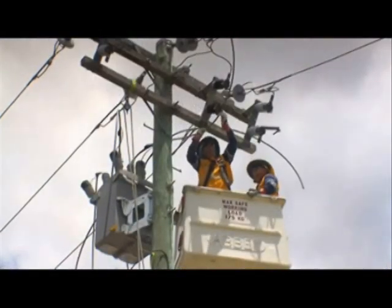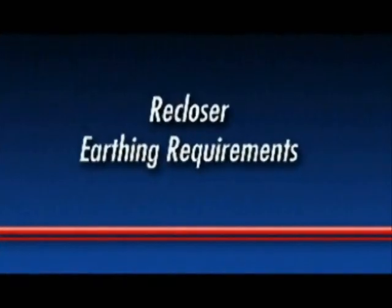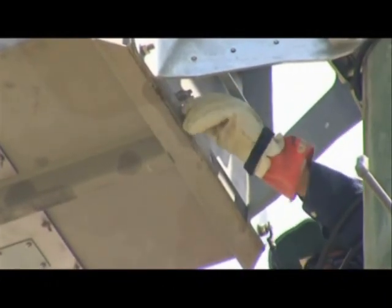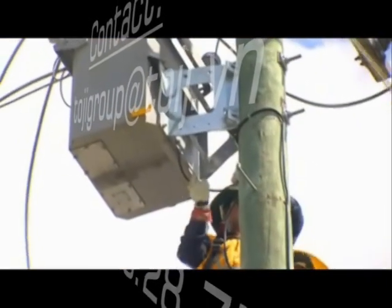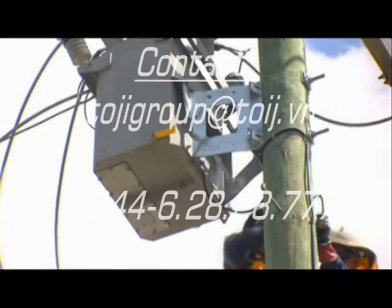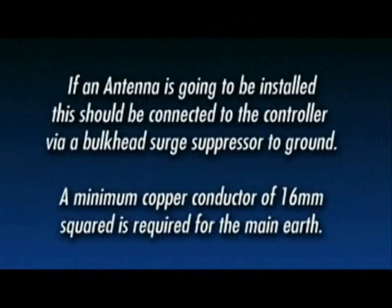Complete all the necessary high voltage connections — this may require shortening of the cable tails. Locate the recloser's earth stud and remove the nut and two flat washers. All high voltage equipment should be common to this earth point. Connect the earth wire to the recloser and run it down the pole to the main earth connection. The surge arresters do not require an alternative earth path as they are earthed through the tank. Using multiple earth paths can damage the recloser and electronics. If an antenna is going to be installed, it should be connected to the controller via a bulkhead surge suppressor to ground. Note: a minimum copper conductor of 16mm² is required for the main earth.